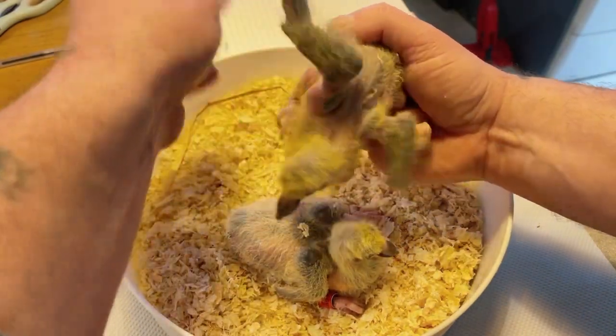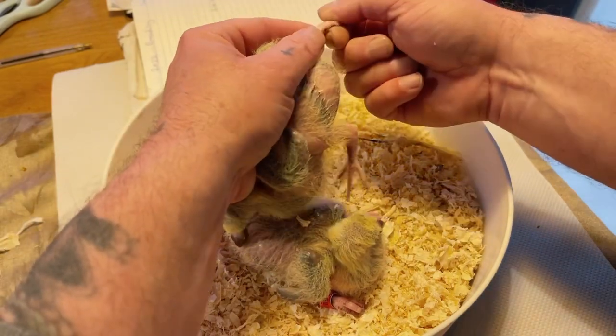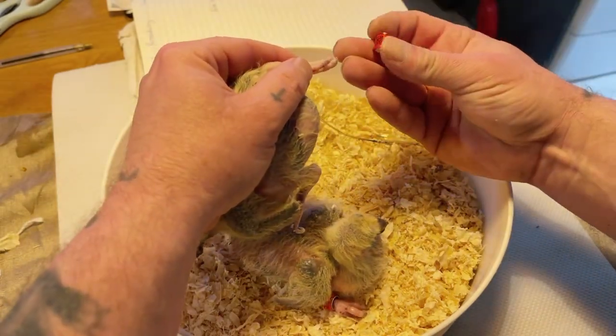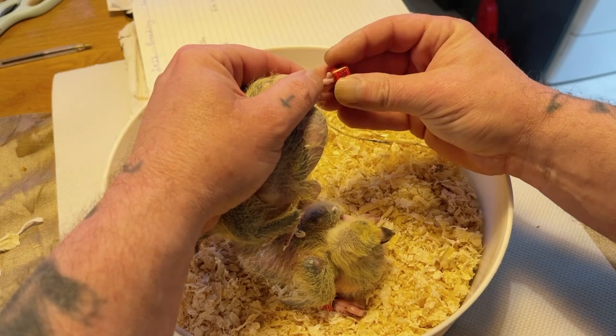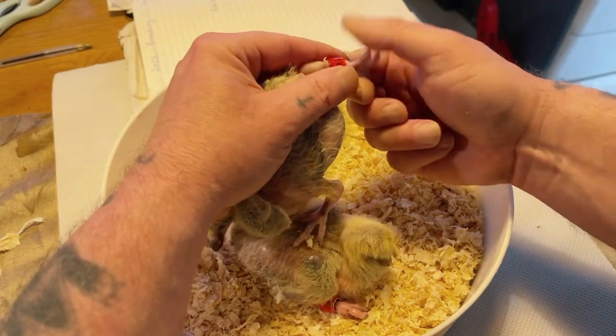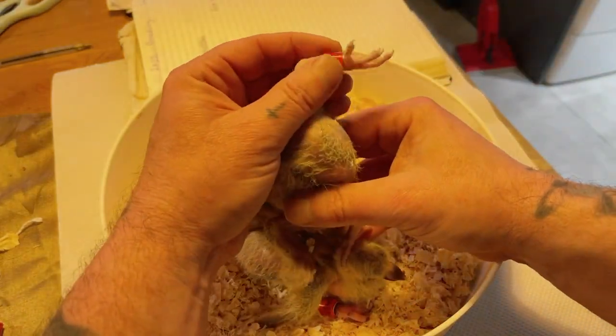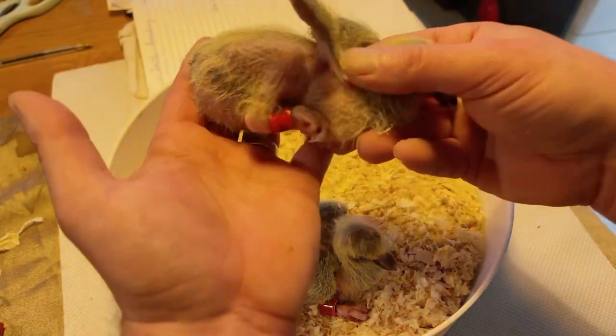Just as you would hold the pigeon when it's fully grown, feet back, and then the ring will just go straight on like so. Pull his back toe through like so, and that's it - they're both done.